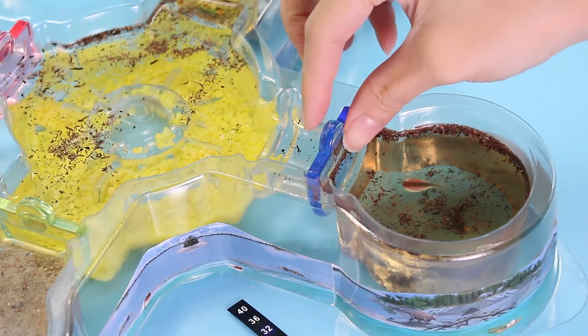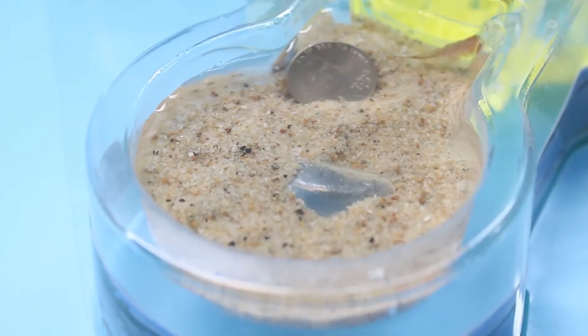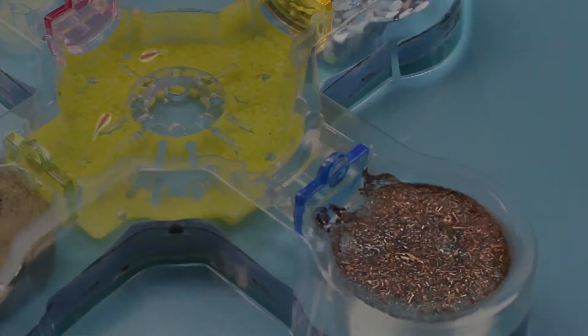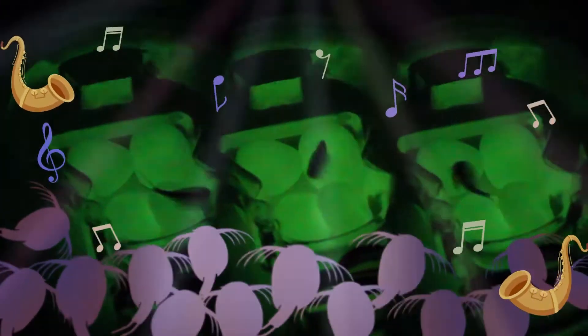Now we unleash the larvae and add some food, and in three weeks they can be this big and ready to lay eggs. It's got a cafe, a hatchery, the lab, the beach, and a glow-in-the-dark nightclub they absolutely love.